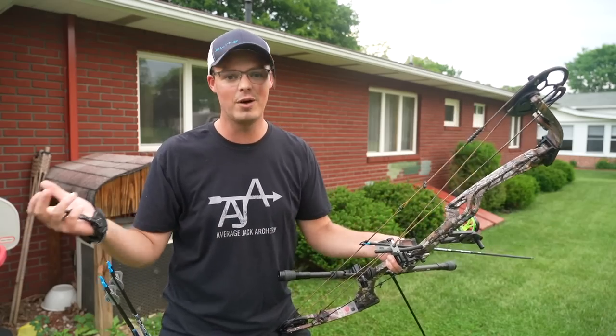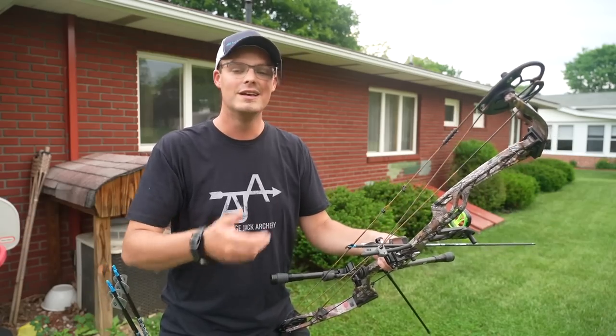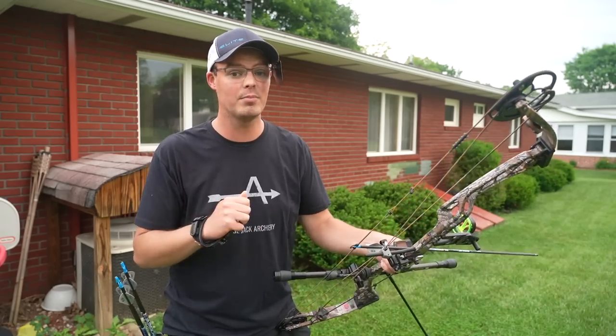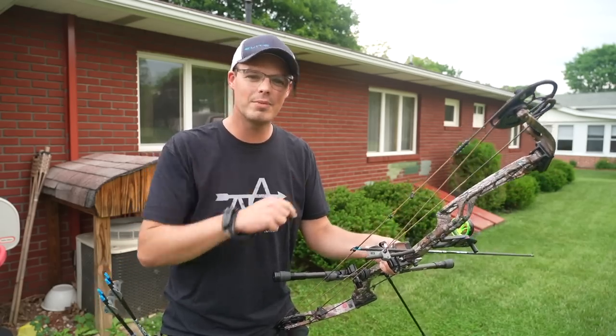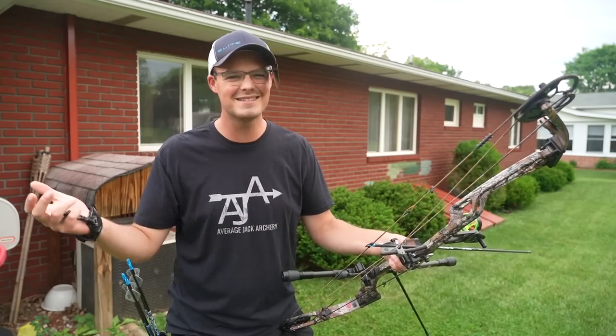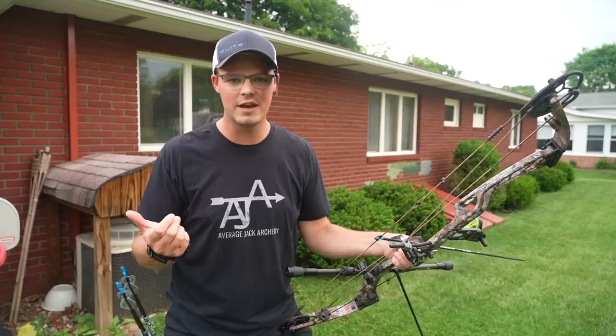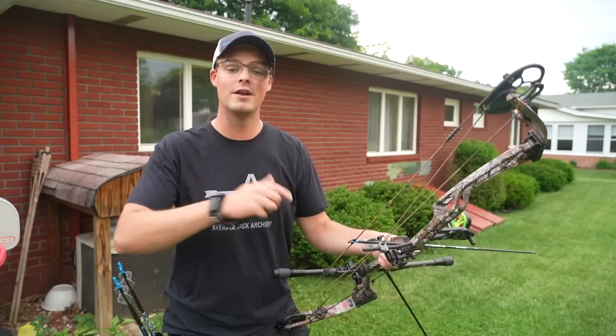You should always try every bow out, because sometimes you find out that maybe you didn't like that mid-price bow and you like the budget bow better — saves you a couple hundred bucks. Or maybe you wanted that budget bow, but you tried it and you're just like, this isn't for me. You tried the flagship and you're like, oh, I see what the flagship bow is all about. And you go back home and you save for a couple more months, or maybe a year, and you're able to buy that one later down the road.